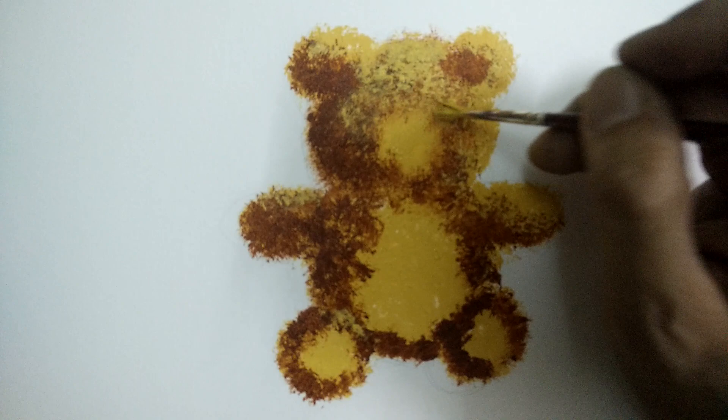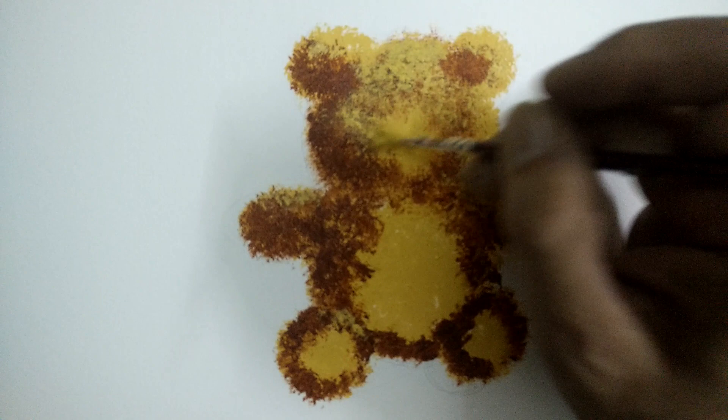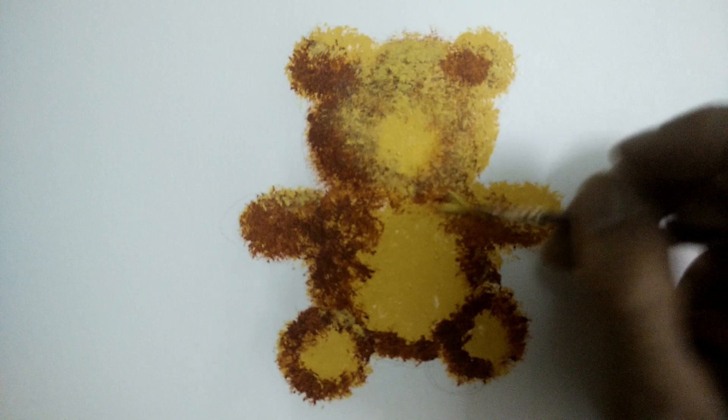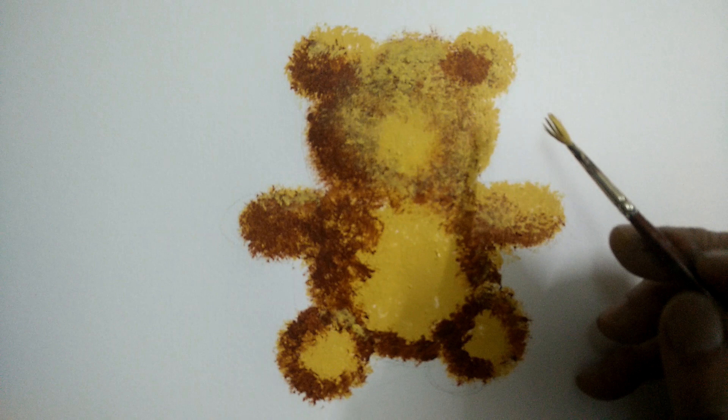No water is to be used till the entire process is over. Care should be taken especially to see the edges — the edges must look broken so as to retain the furry texture.